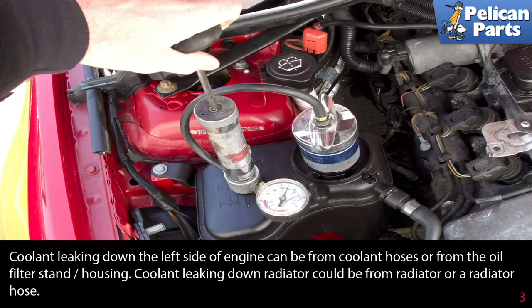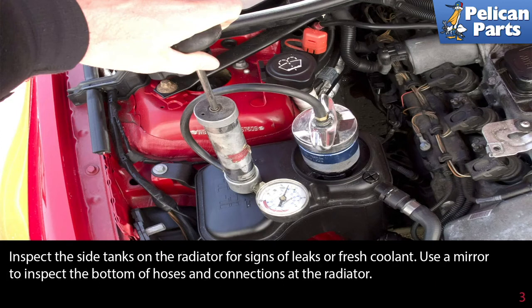Coolant leaking down the radiator could come from the radiator or a radiator hose. Inspect the side tanks on the radiator for signs of leaks or fresh coolant. Use a mirror to inspect the bottom of the hoses and connections at the radiator.